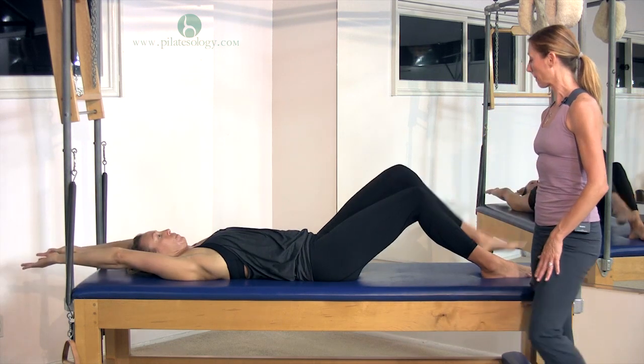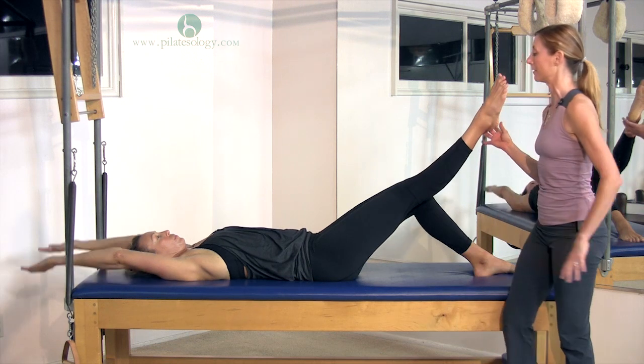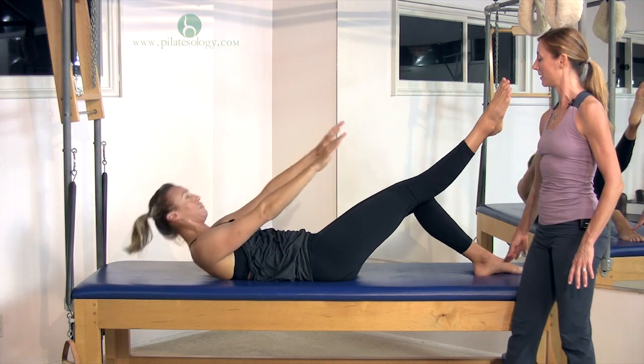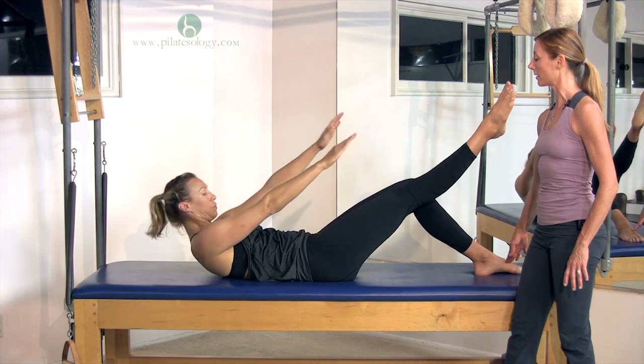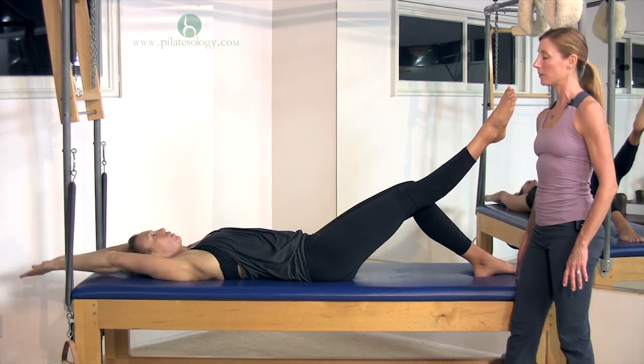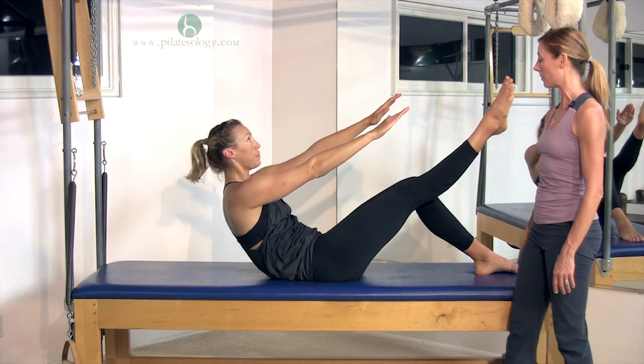All right, switch feet. I'm going to bring this foot a little lower because you'll be happy — and roll up. Good girl. Keep that wobble out of there. As you come up, you might find that one side wants to wobble around. Try and hug together so that doesn't wobble.